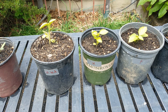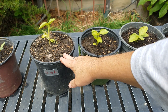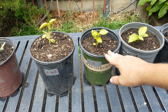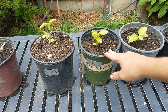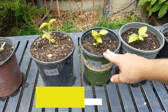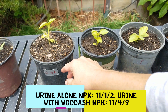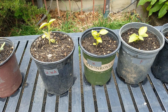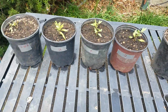Wood ash adds potassium and phosphorus, which makes a better, well-rounded fertilizer according to some people. So urine by itself has an NPK ratio of 11-1-2, but with the wood ash it becomes 11-4-9.